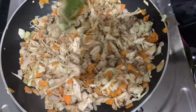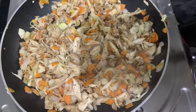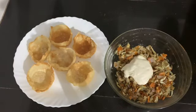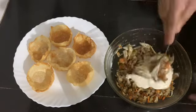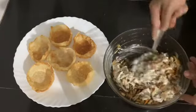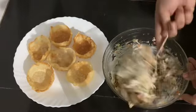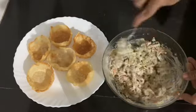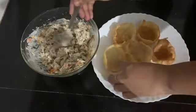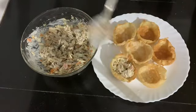Let's add the masala. Let's add mayonnaise — if you want to add mayonnaise, you can fill it to taste. We are ready for the flower pot — we will fill it in. If you want to add vegetable food, you can.